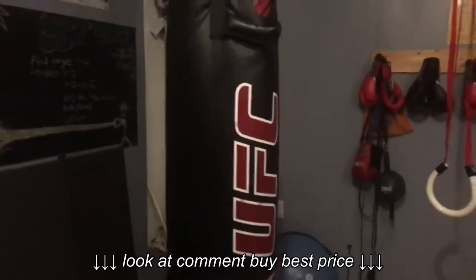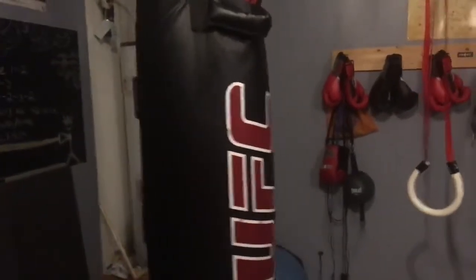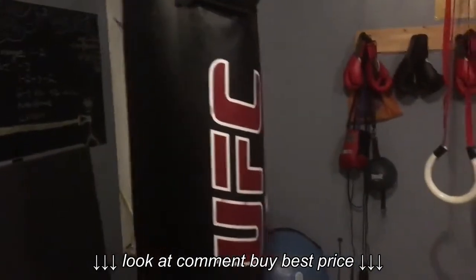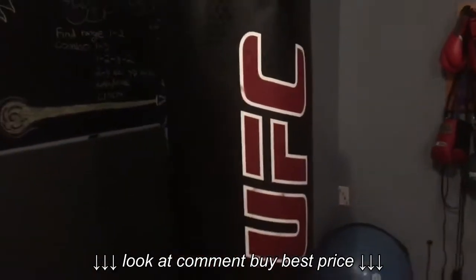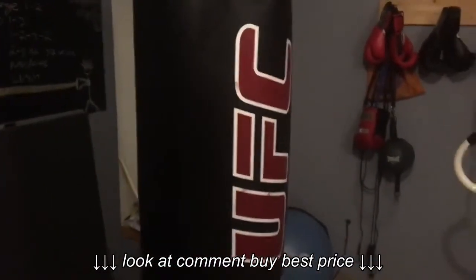I found this at a Sports Authority on clearance — a deal I couldn't pass up. Besides the price, what I love about this is the exercise you can get done with it. You control the intensity, ranging from lightly playing around on the bag all the way up to going all out for 30 seconds, which allows for an awesome workout in a short amount of time.